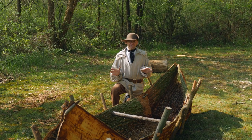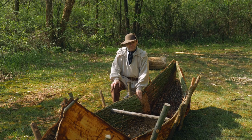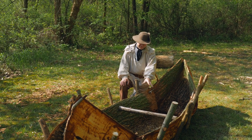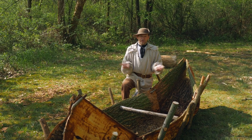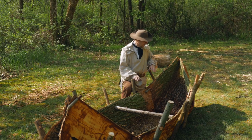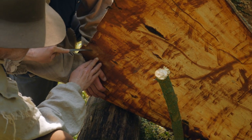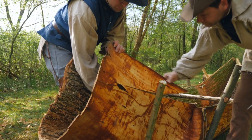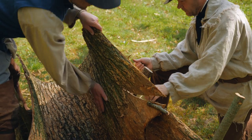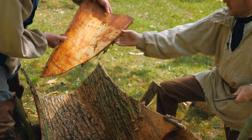So we're maybe seven hours into this process — we're at the next day. This has to stay flexible, so we've wet it down overnight. We can even see there's water standing in it — it's going to hold water. Hopefully it'll keep water out too. Next step: we're going to cut these end pieces, the peaks on the prows, down a little bit so it's easier to get the gunwales to stretch enough to help support these ends.